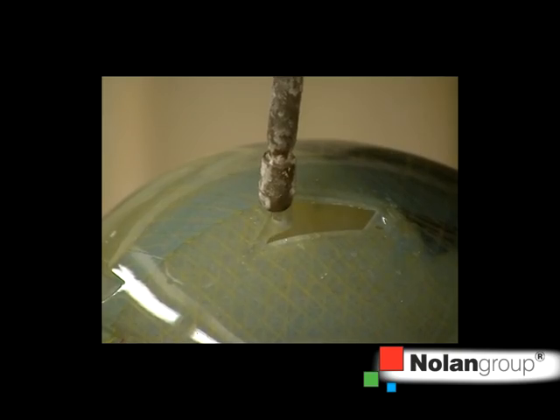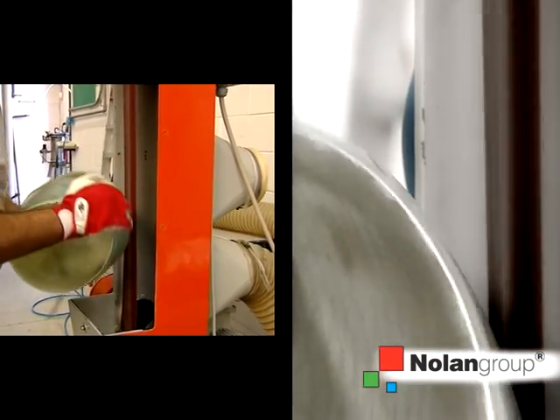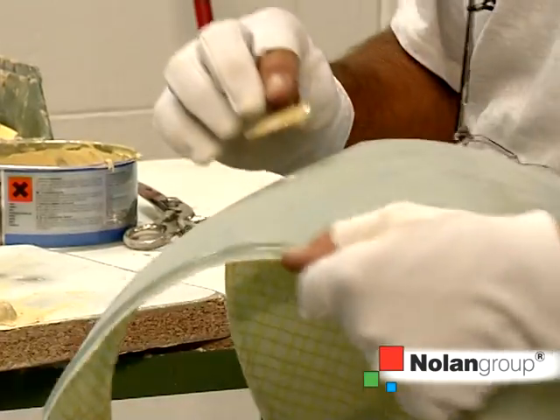At this point, the exterior surface of the shell must be smoothed and sanded in order to adapt it to the subsequent finishing process. The helmet is therefore smoothed, all components are inspected, and any repairs that may be necessary due to gluing or smoothing are completed.